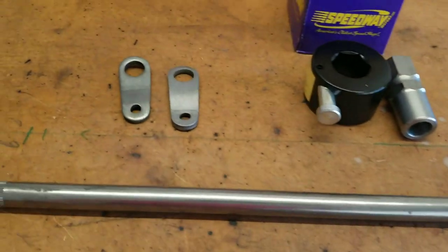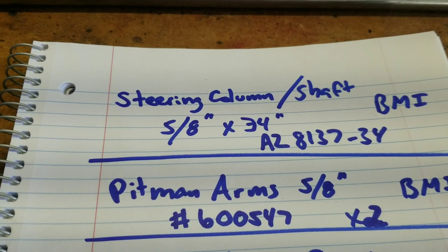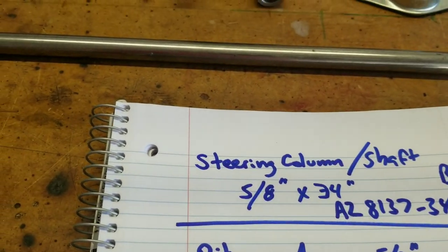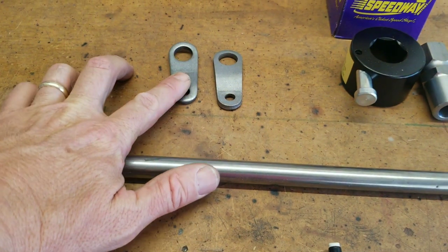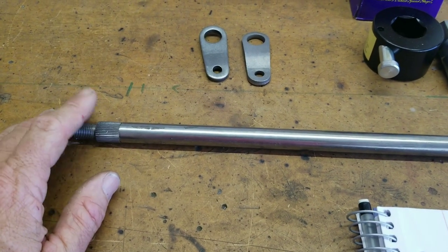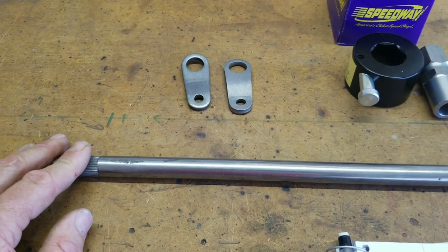We also got the Pittman arms. I had these left over, but just in case you need to order these separately, there's a part number for the Pittman arms from BMI. Other places have that same item. You can buy this as a full kit with the Pittman arms and the steering shaft. I do recommend you get it unwelded — they offer one that's welded, but the Pittman arms may not be where you want them, so you can put them where you want and then weld them on.